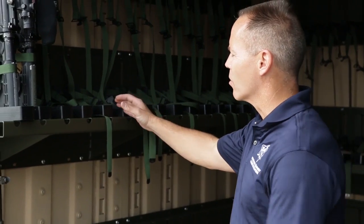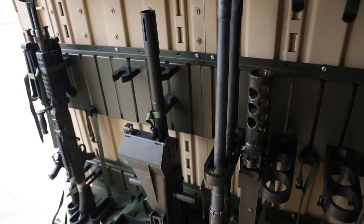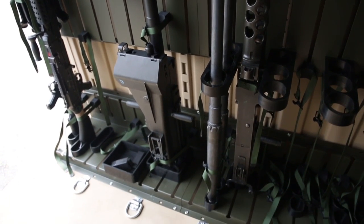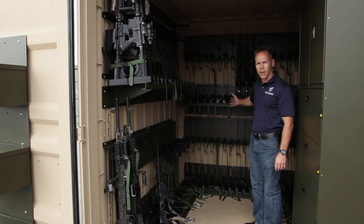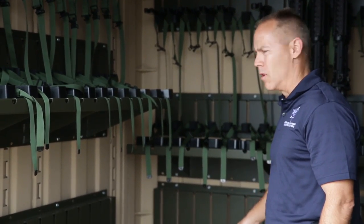This section here is an M16/M4 section. You have 18 M4s or M16s up top. Down below you have a crew-served section. In the back section here we have two sections for M16s and M4s — 18 up top, 18 down below.